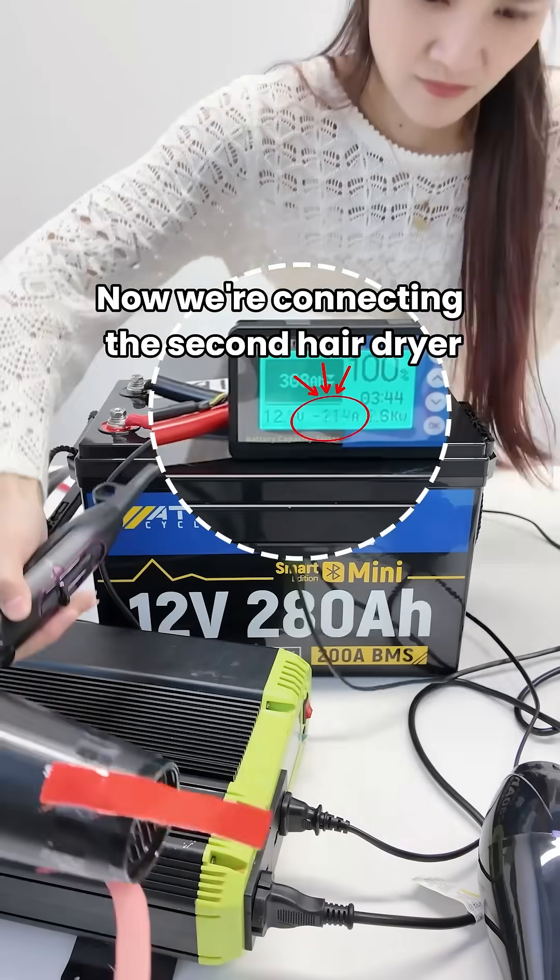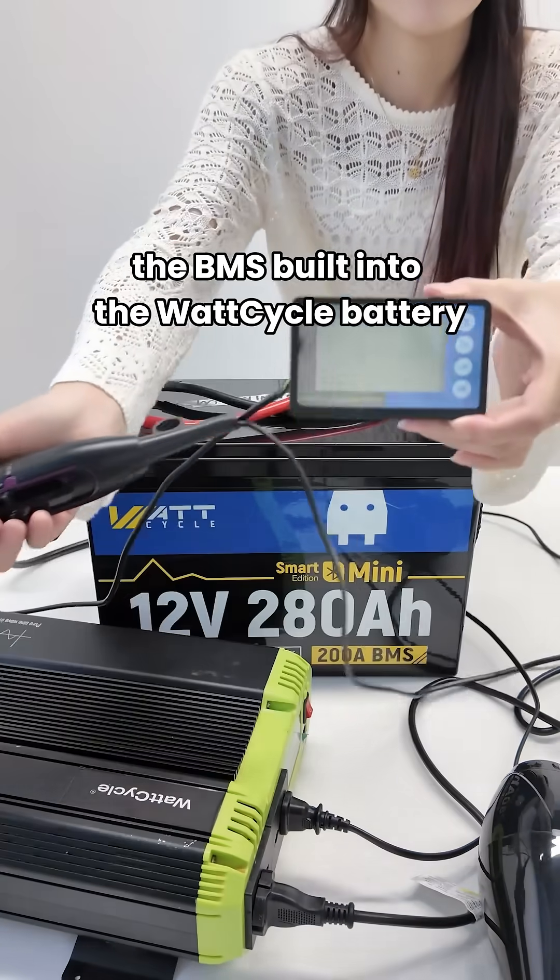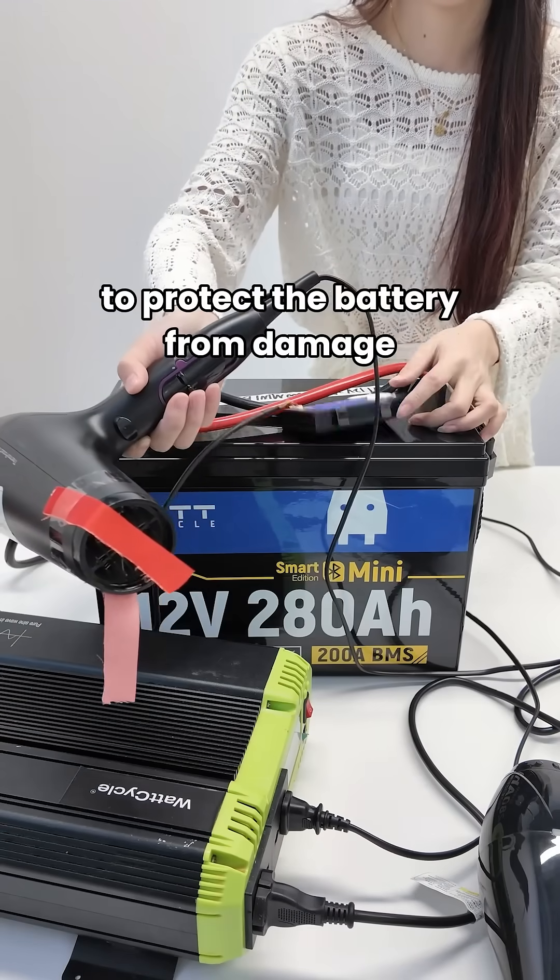Now we're connecting the second hairdryer. Due to overcurrent, the BMS built into the WattCycle battery immediately cut off the output to protect the battery from damage.